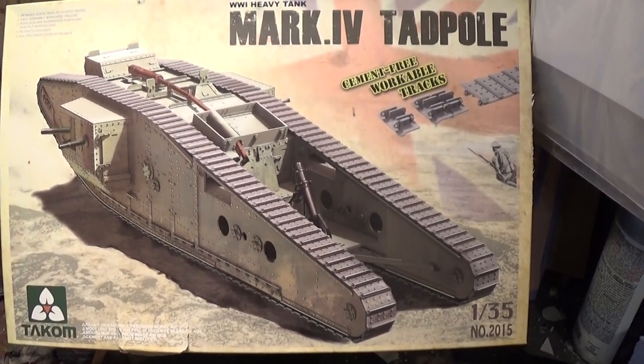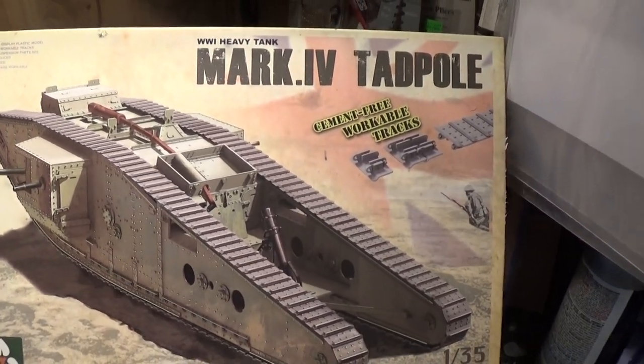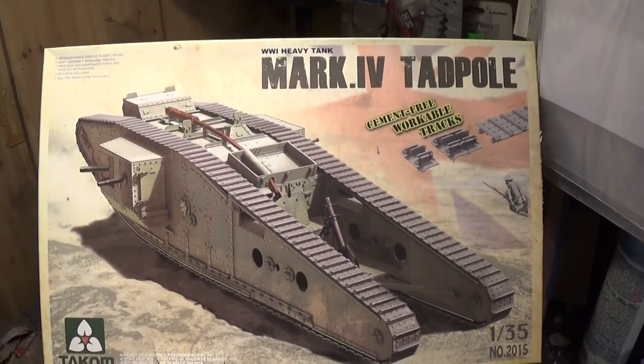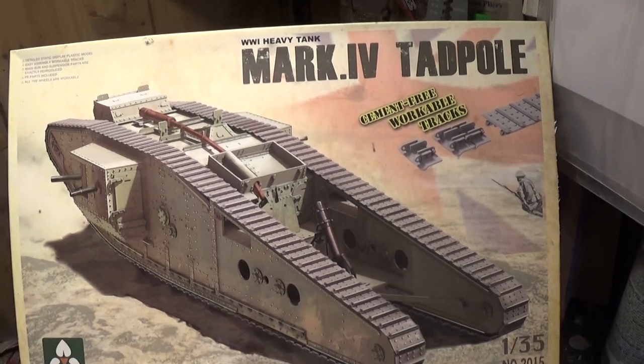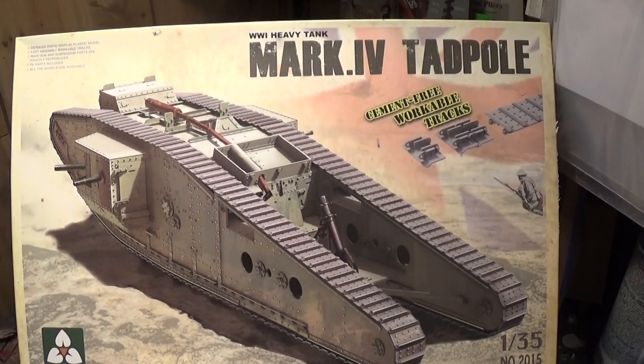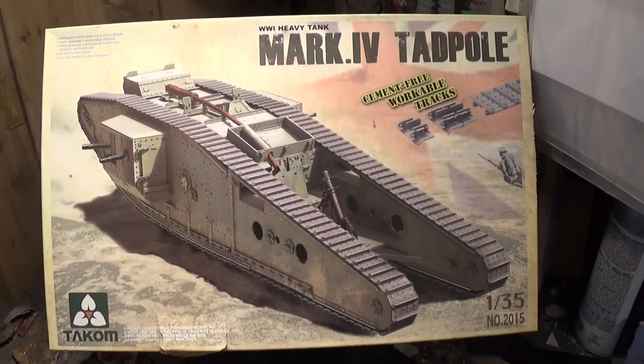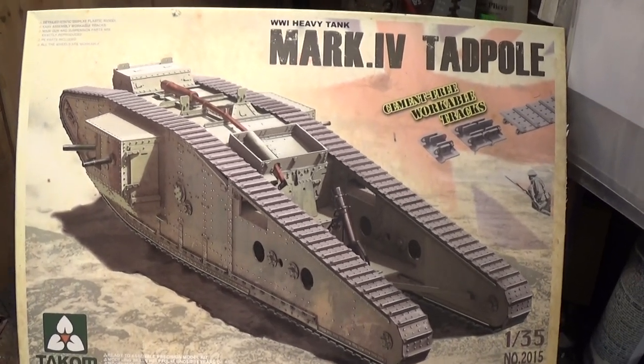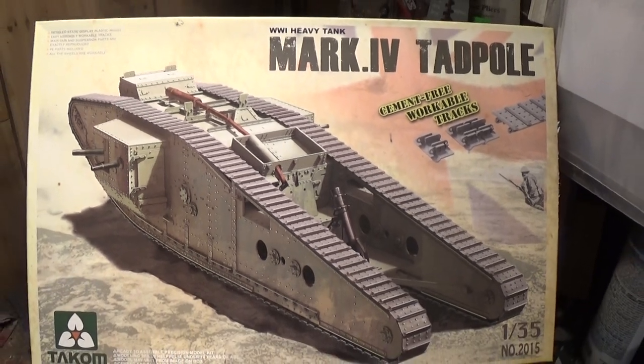I'm going to take a look at Tacom's 135th Mark IV Tadpole kit. This kit comes in 508 parts, has 240 individual track links, one photo etch sheet, and retails for about $55, available online or at your local hobby store.